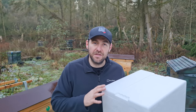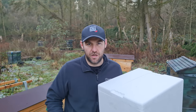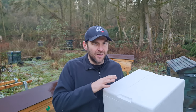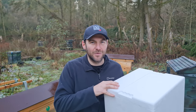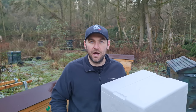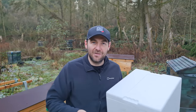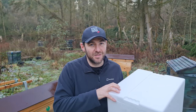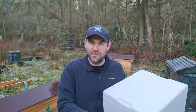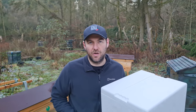Anything you can do to make this box more attractive to bees will increase your chances. If you can get any beeswax, rub the inside with it — but don't pour melted beeswax on this box because it will melt straight through. Propolis works well too: liquefy it with some alcohol, paint it on the inside, but test it first to make sure it doesn't melt. Both things make it much more attractive, but they do come at a little bit of cost.